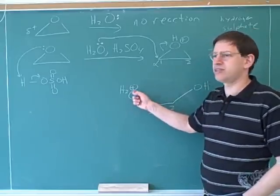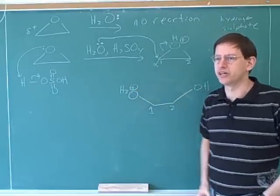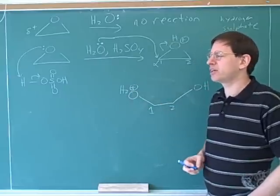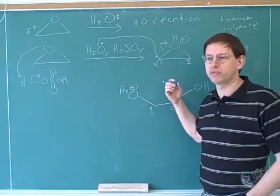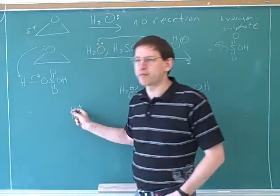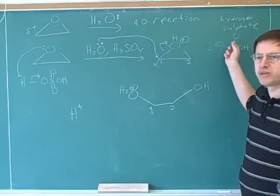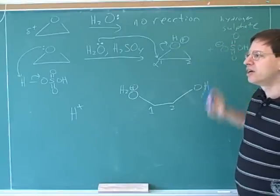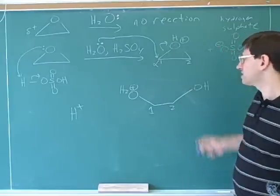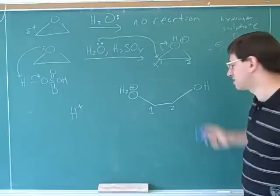We're still not done, because we have a positive charge here, and nature doesn't like charges. If there's any way to get rid of this positive charge, nature would like to. We get rid of a positive charge by losing a proton, since the proton has a positive charge. Is there anybody around who can take that proton? We can use this sulfate — not as a nucleophile, but as a base for somebody who really wants to lose a proton. Sulfate is not a very good base, but this is a very strong acid because it has a positive charge, so we can use sulfate here.